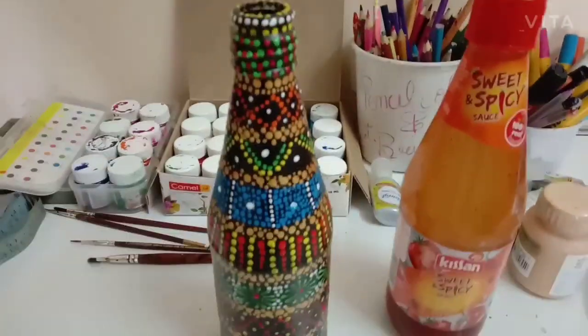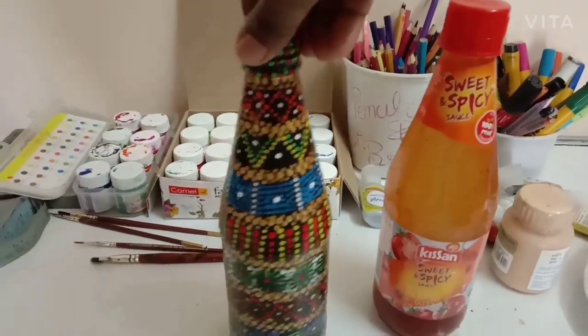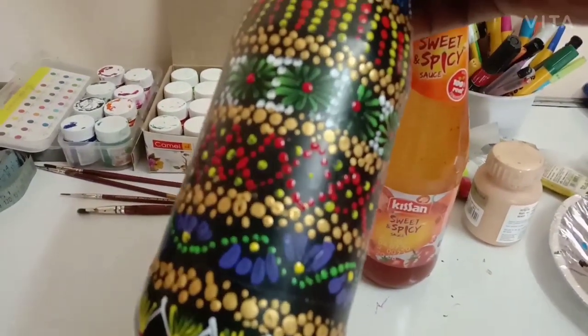Hey guys, welcome back! In today's video I'm going to show you how to paint this glass bottle. For this I'm using an old ketchup bottle.